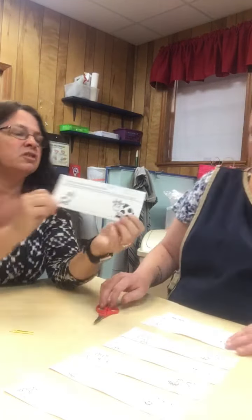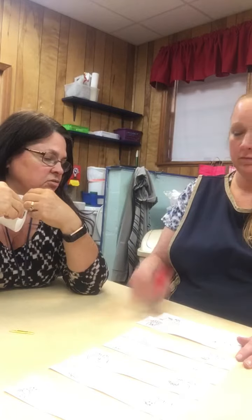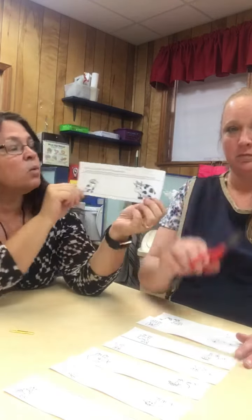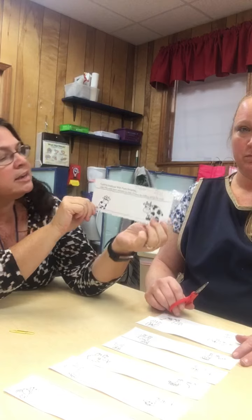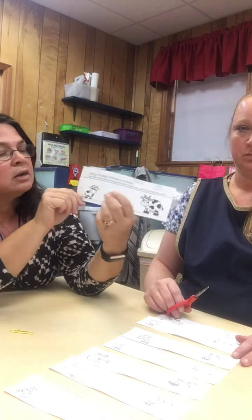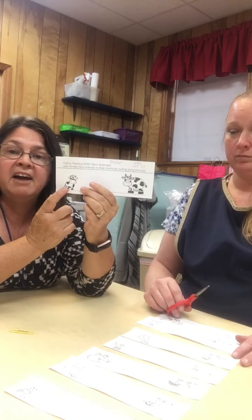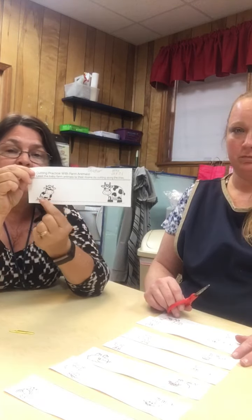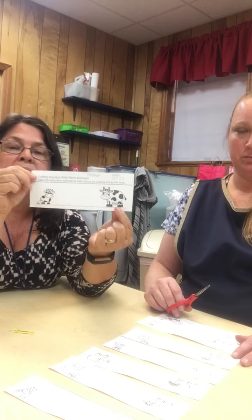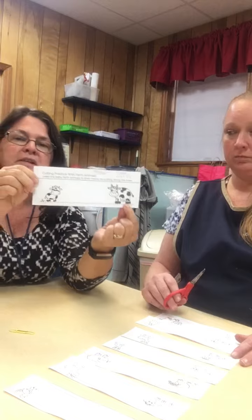Hi friends! Today we're going to be practicing cutting using our scissors. We're in farm week, so we're going to be practicing cutting our farm animal. We're going to find the baby calf and lead the baby calf to the mommy cow. Miss Melanie is going to demonstrate how to do that.